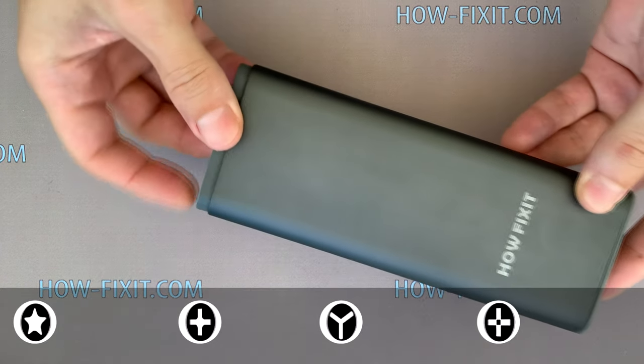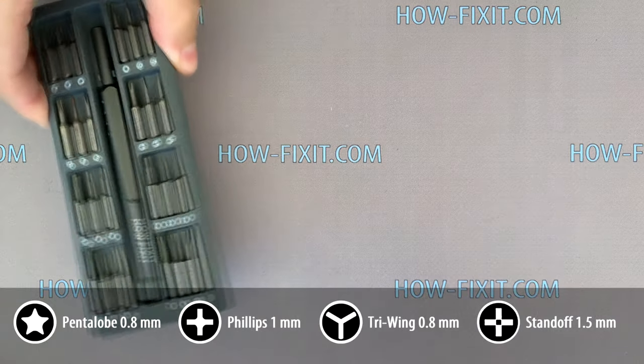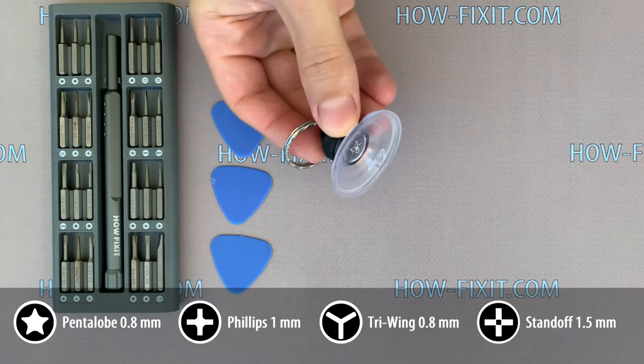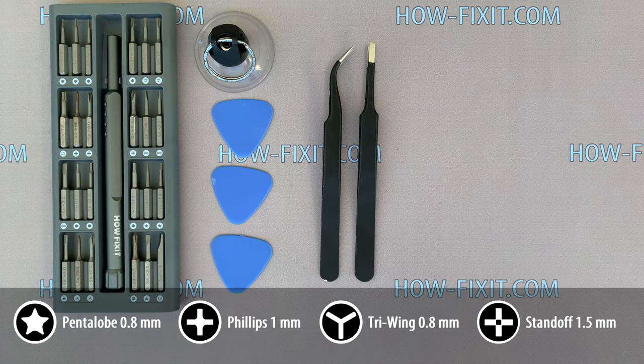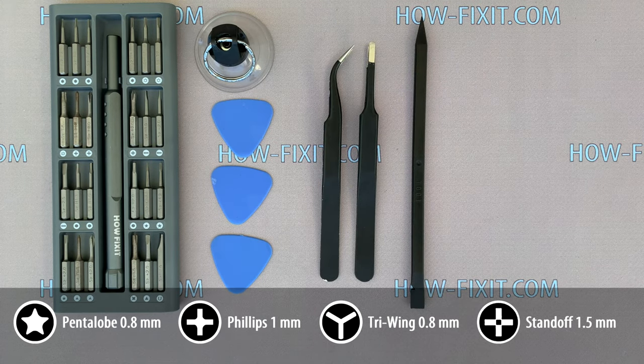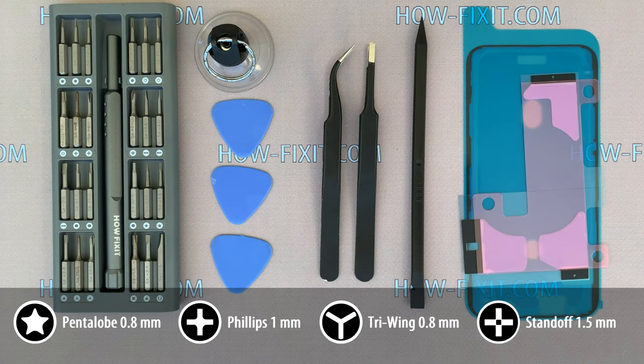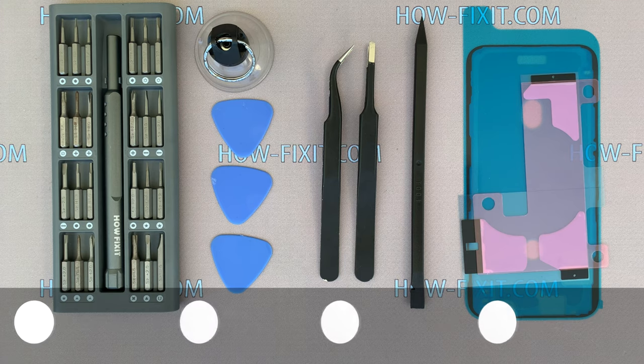What tools do you need to disassemble the iPhone 11 Pro Max? A screwdriver set, plastic mediator, suction cup for removing the display, tweezers, plastic opening tool, adhesive tape to restore water protection, and adhesive silicone tape for the battery. In the description under the video you will find links where to buy all these tools and replacement parts for iPhone 11 Pro.